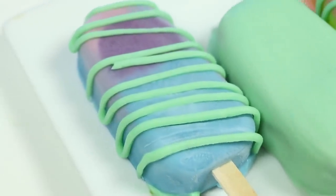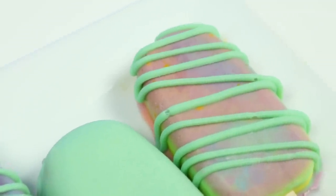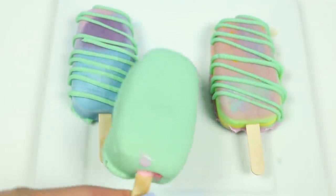Check it out, these turned out great! Time for the taste test and some ASMR sounds.